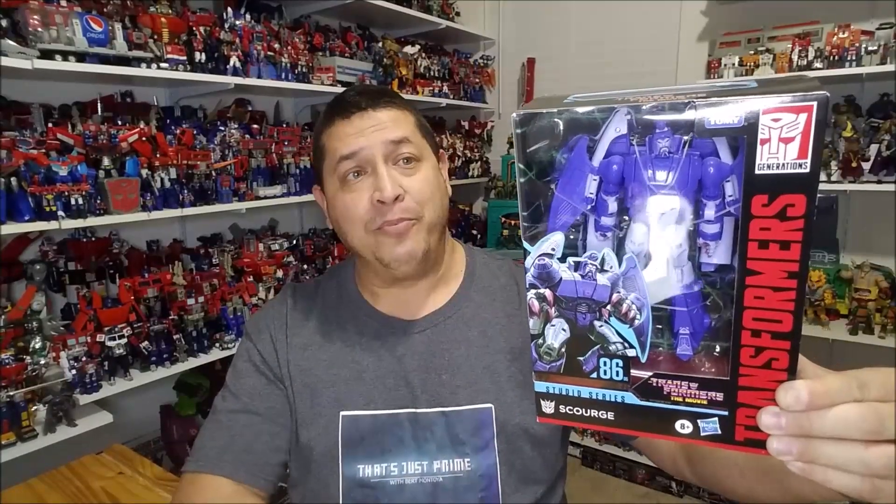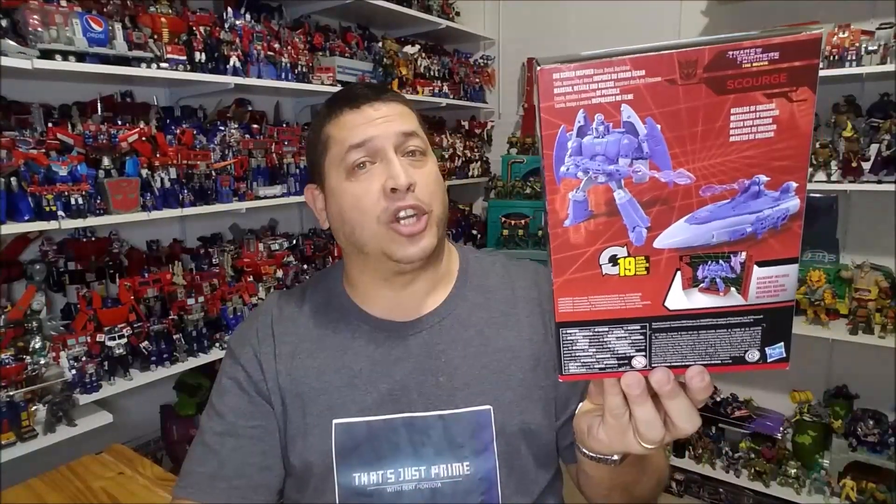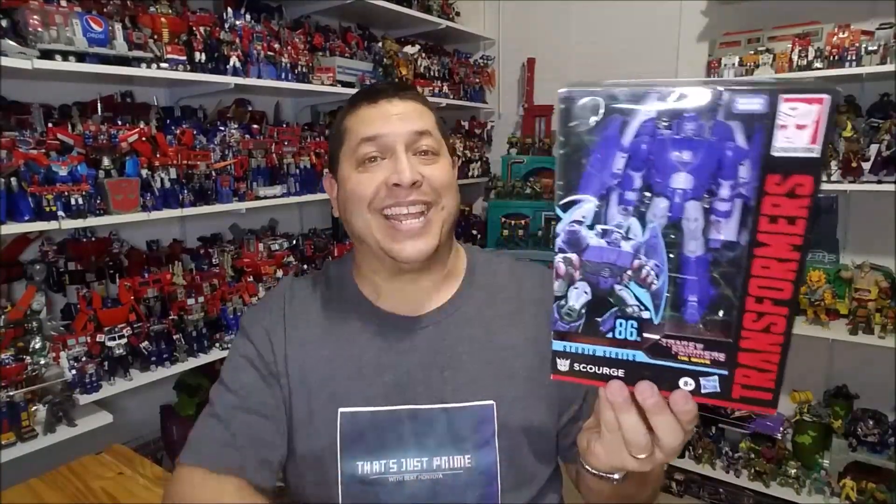Here we have Scourge packaged in that window box. He's already in robot mode so we can see him right there. Over on the side we've got Studio Series 86 with some artwork of Scourge, and around the back we've got product shots of Scourge both in his robot and vehicle mode. That's about it for the packaging — let's get him opened up and check it out.